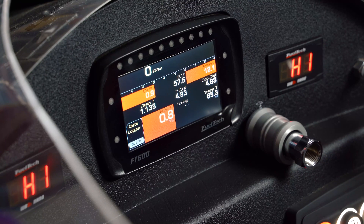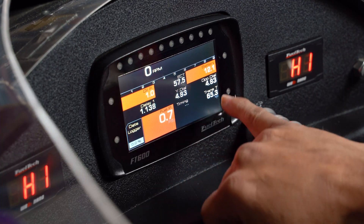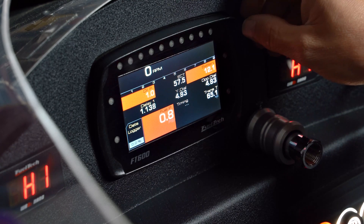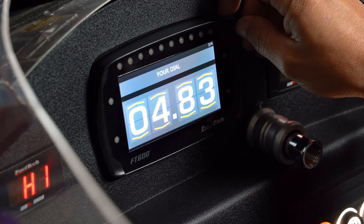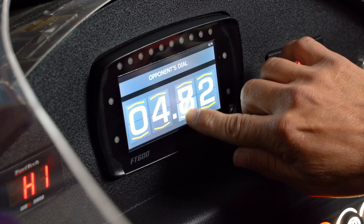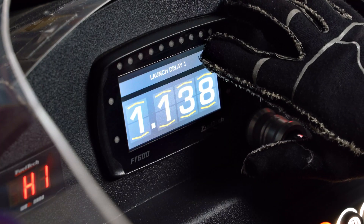Here's the display on my FT600. As you can appreciate, we've got delay one, your dial, and opponent's dial, so you can easily identify what you have set up in your delay. In order to make any changes, touch the upper right hand corner — it takes you to your launch delay one. Touch it again, your dial. Touch it again, opponent's dial. Very easy to make changes. Touch it one more time and you're back on your home screen. And of course, this all works with gloves.